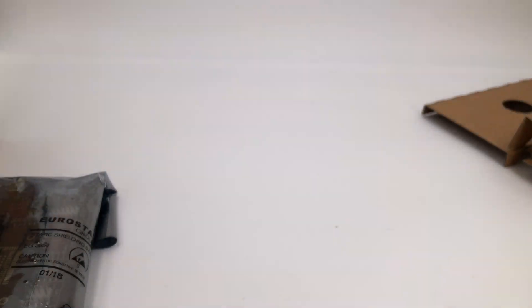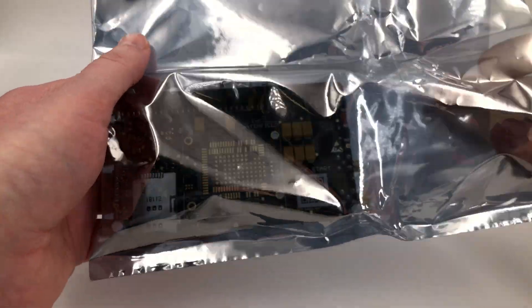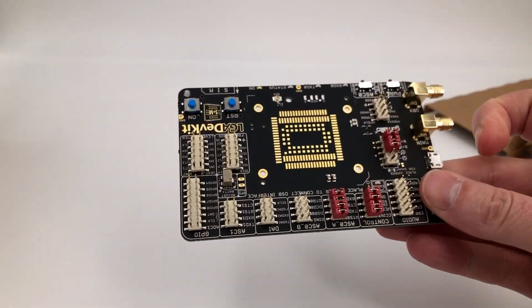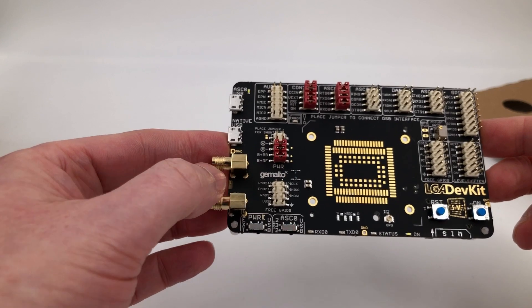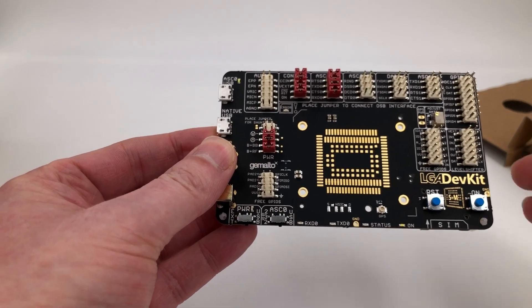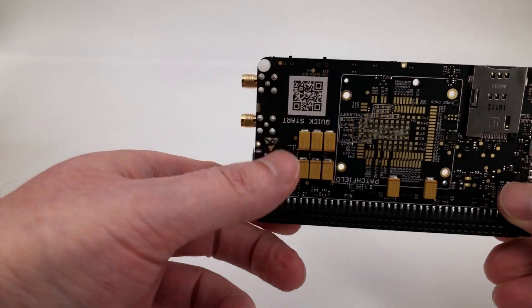And in the anti-static bag, the brand new LGA dev kit. There are two versions of this board, and this one is designed for the small and medium size modules. We'll need some adapters for those, which I guess will be in the other box.